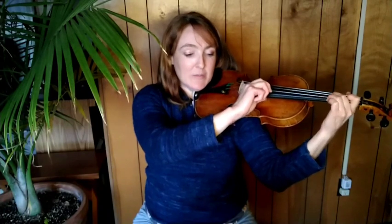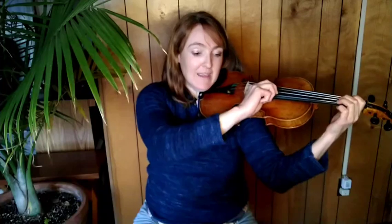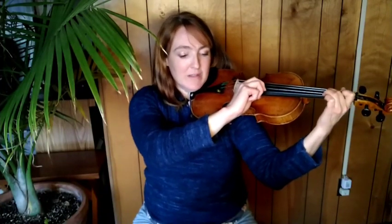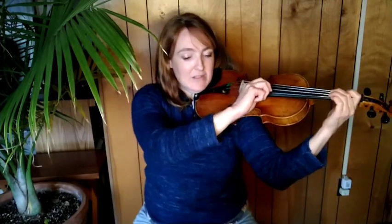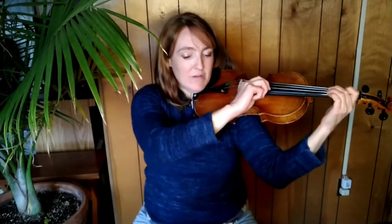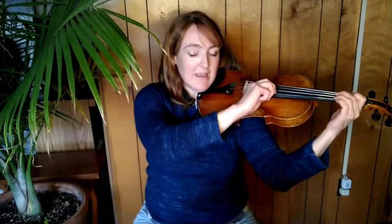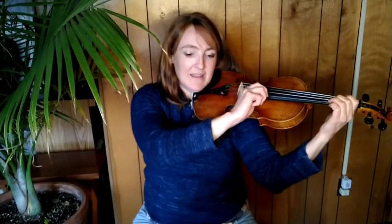Repeat. C sharp, B, A, rest, rest. C sharp, B, A, rest, rest. A, A, A, A, B, B, B, B. C sharp, B, B, A, rest, rest.